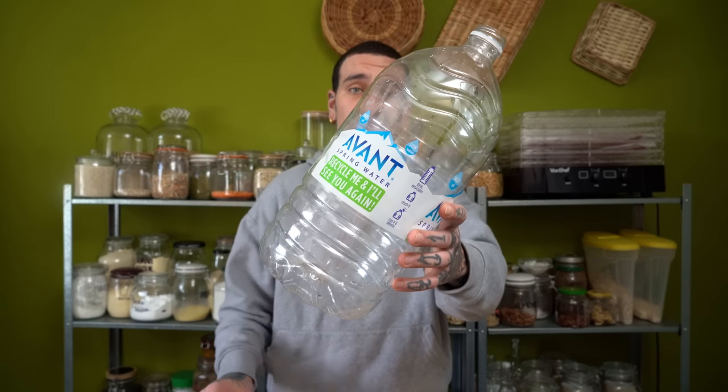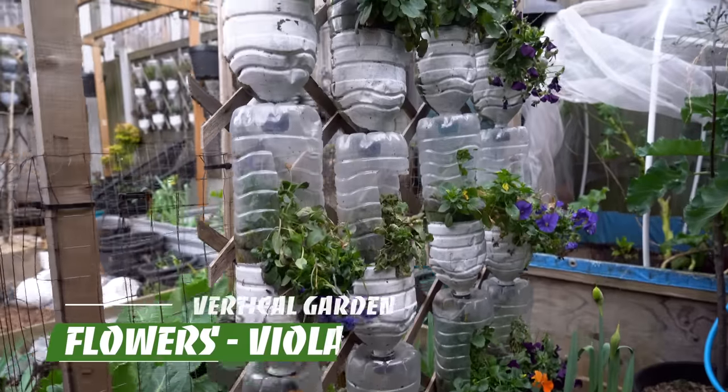Did you know that you can use plastic bottles to make your own vertical garden and start growing food no matter the space available? This is a super cool and fun way to start growing your own food, especially for beginners, without making things over-complicated.